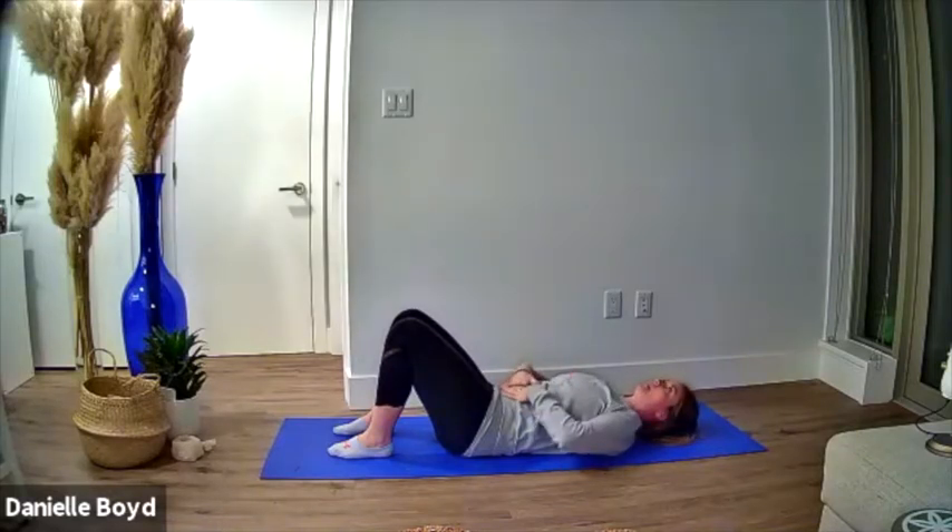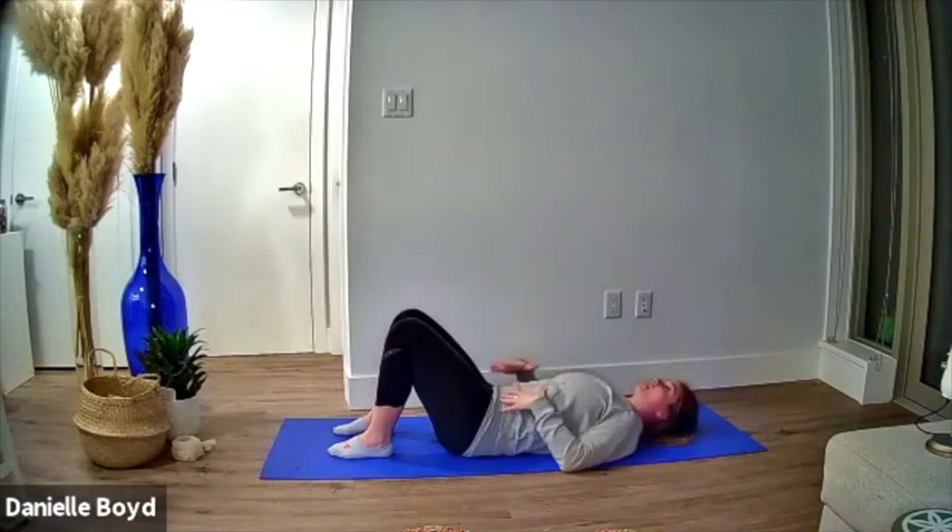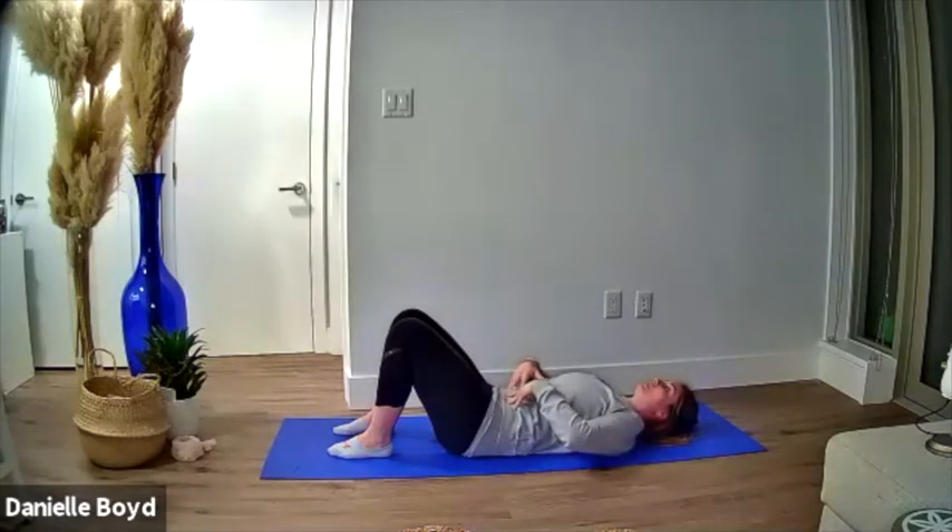That's the posture we want to maintain throughout this exercise, and we should be able to maintain it while we breathe. If you're having a hard time maintaining breath while keeping contact with the floor, just hang out here — that's all you need. If you're ready to progress, maintain that contact and belly button to spine.